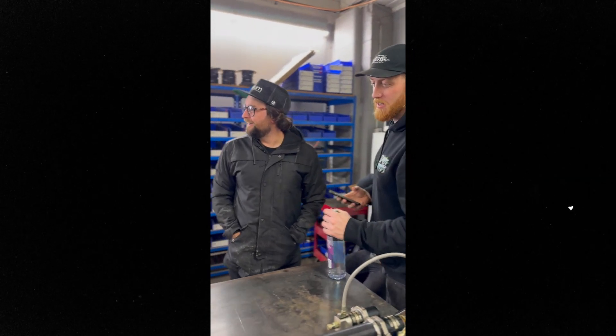Using the 3D printer and everything out in the shop, we were able to put this thing together for the Pure Eye Show, where it's going to be displayed in the Haltech booth.